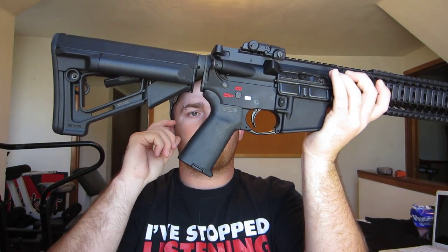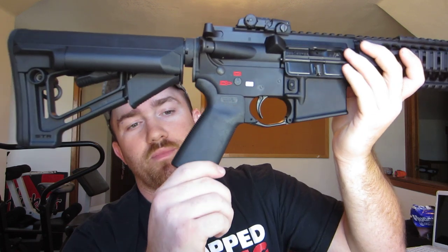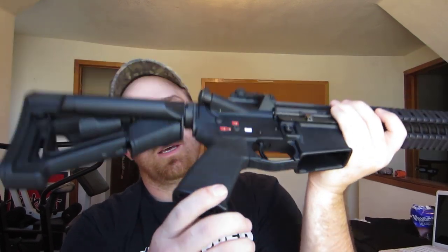It came with a Magpul MOE grip, but I went ahead and bought the Magpul MOE Plus grip. They both have the storage compartment in here and they do rattle a little bit, but it ain't too bad.